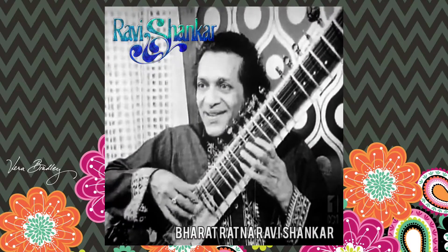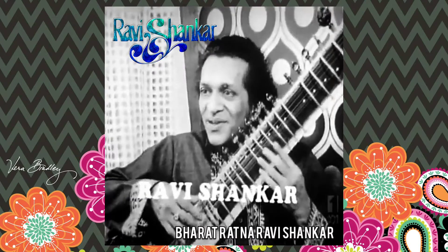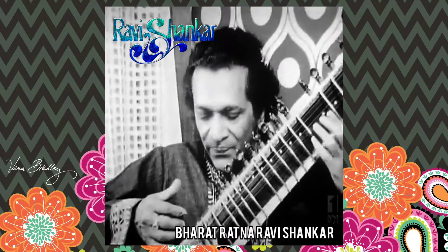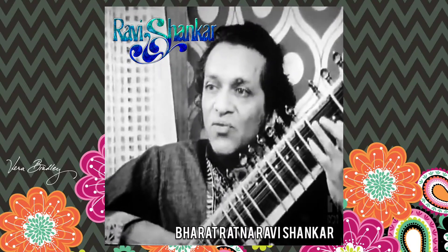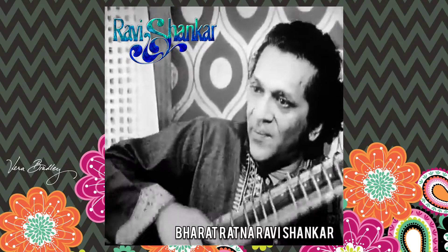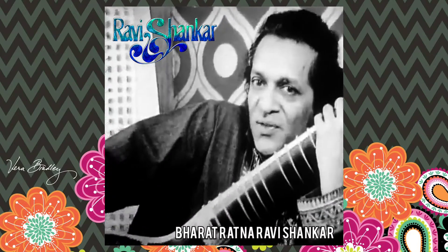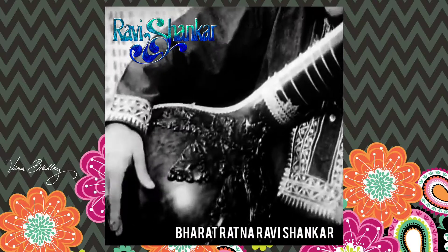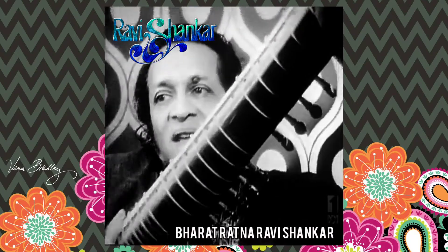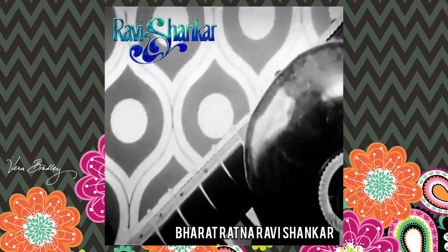Have you heard sitar before? Yes, I have. Do you know what it is made of? A lot of our viewers probably wouldn't know. Could you explain it? It's made out of teak wood, completely hollow inside. This portion, as you see, this round portion, is a gourd. Another smaller gourd here on the top, with an opening, which serves as the sound box.